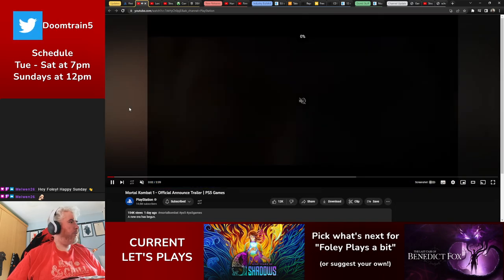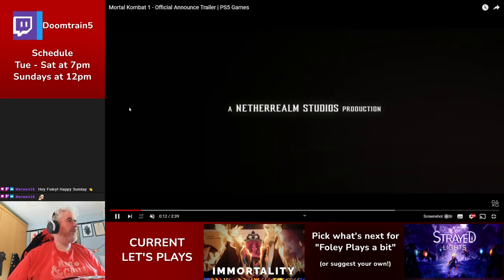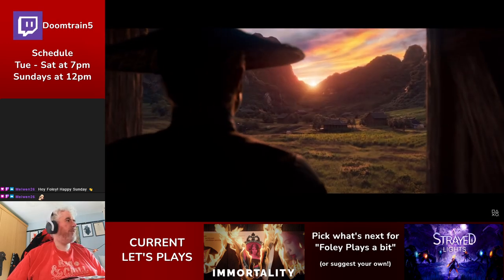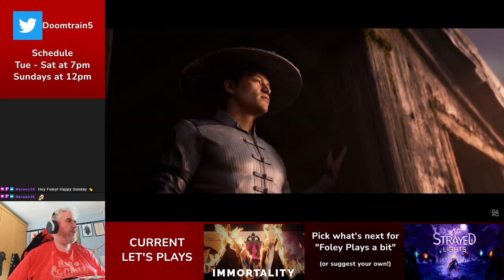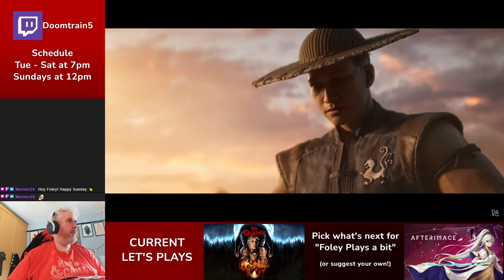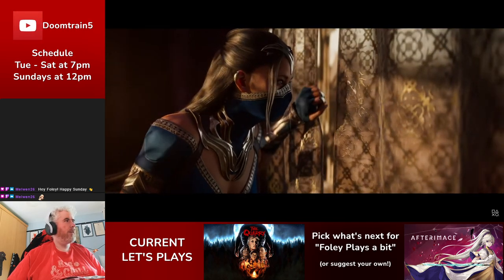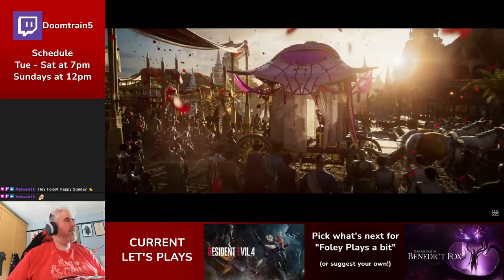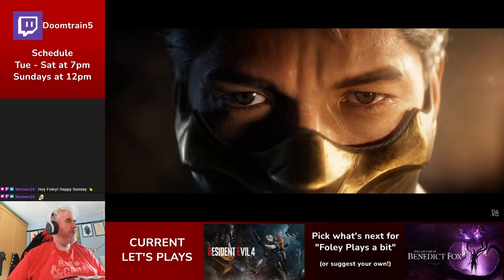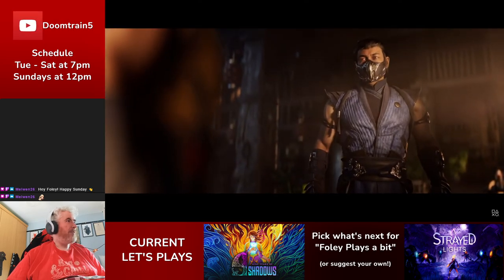Moving on to Mortal Kombat 1. So Mortal Kombat 12 is being rebooted — the Mortal Kombat franchise is restarting and they're calling it Mortal Kombat 1 instead. The trailer is mostly CG. It's not clear exactly who will appear, but characters like Kitana, Mileena, and Kung Lao — who don't show up until Mortal Kombat 2 — are shown in the trailer.